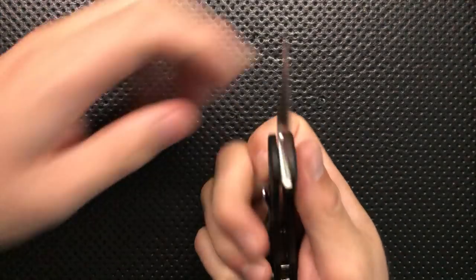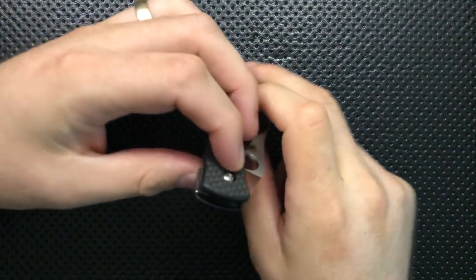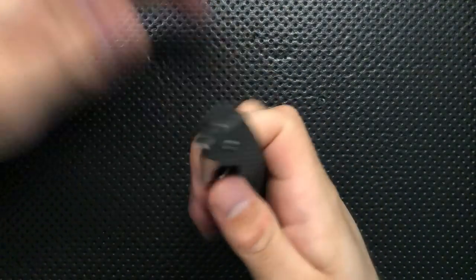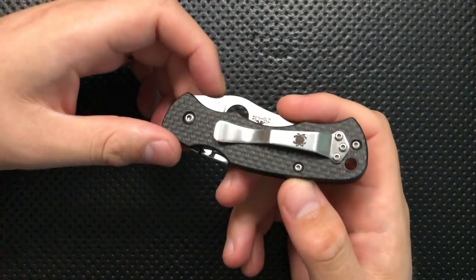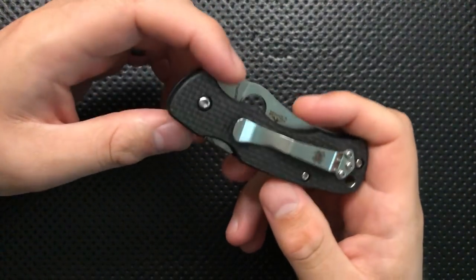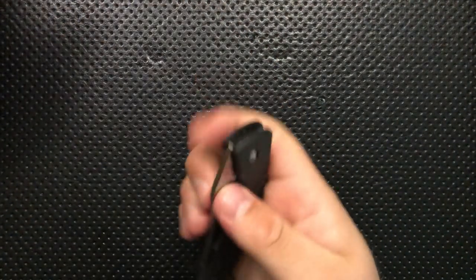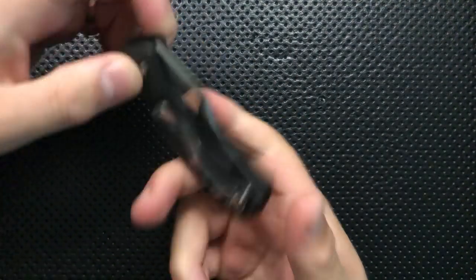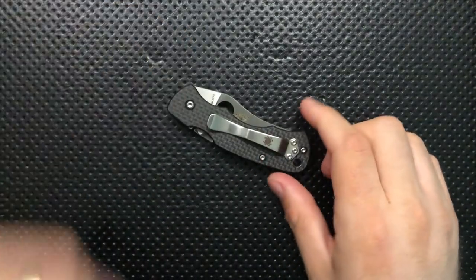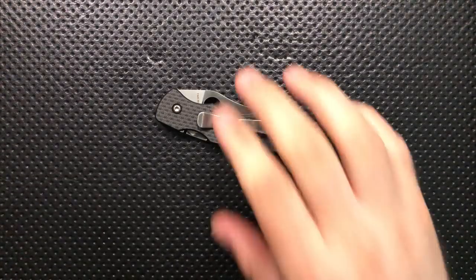This is a Taichung-made knife. As such, the build quality is just good — no problems. It's running on phosphor bronze washers, which is excellent. The Taiwan factory tends to go Teflon, which is less desirable. Overall it's beautifully centered, smooth, and put together well. This is a really high-end knife in terms of its overall construction. The disassembly is actually pretty easy — it's a straightforward knife to take apart — and because of the phosphor bronze, it should be robust over time.